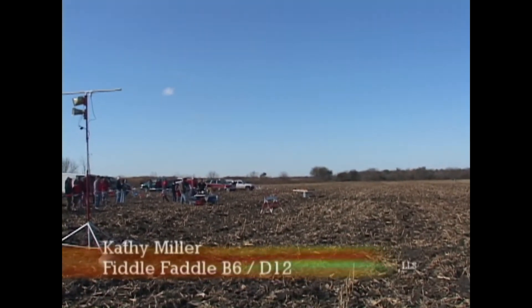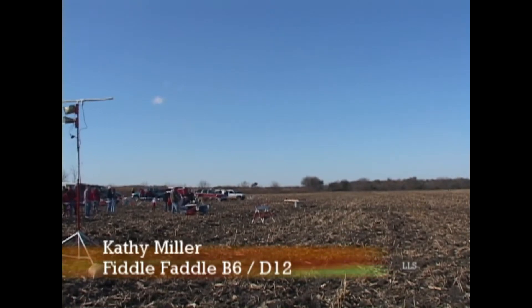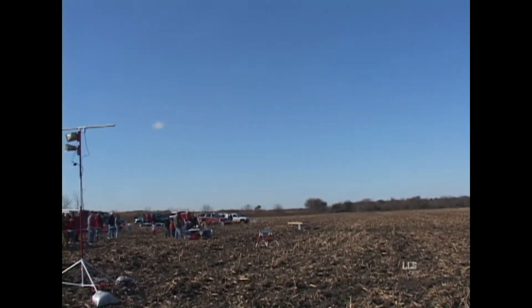Pad number 1 is flying on a B6-4 motor. This is a D-Cell. Launching on pad number 1 in 5, 4, 3, 2, 1, 0.